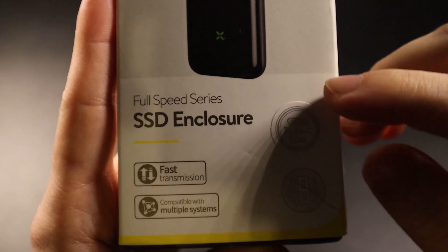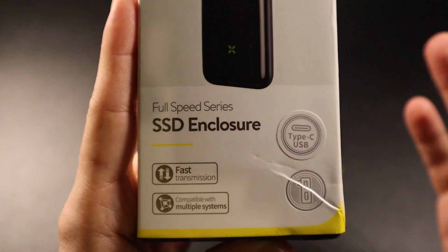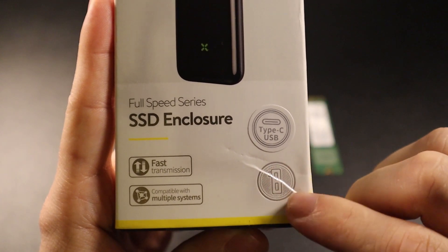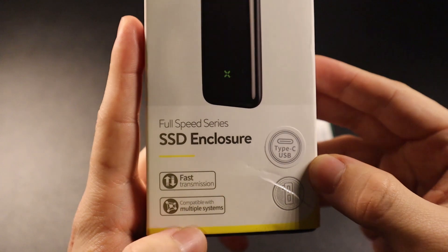The one I have is the Type-C USB version, but you can also get one with a micro USB to normal USB if you prefer. It does say 'fast transmission, compatible with multiple systems,' so you should be able to use it with Windows or Mac.